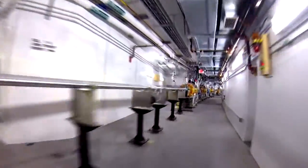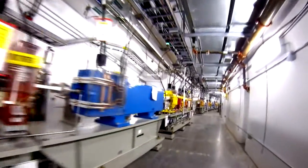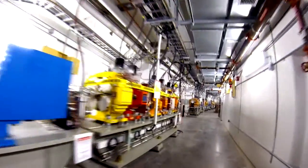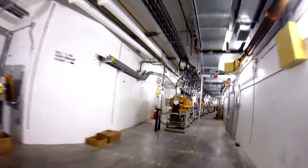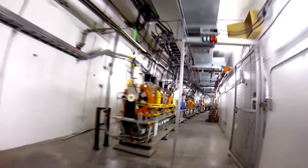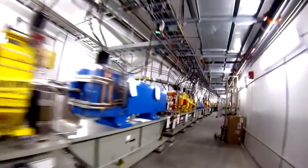The blue magnets are the dipole magnets, used to bend the beam around the ring. The yellow magnets are the quadrupole magnets, used to focus and defocus the beam. The orange magnets are the sextupole magnets, used to limit the oscillations in the vertical and horizontal direction of the beam. Finally, the small red magnets are corrector magnets, used to make corrections to the beam's position.